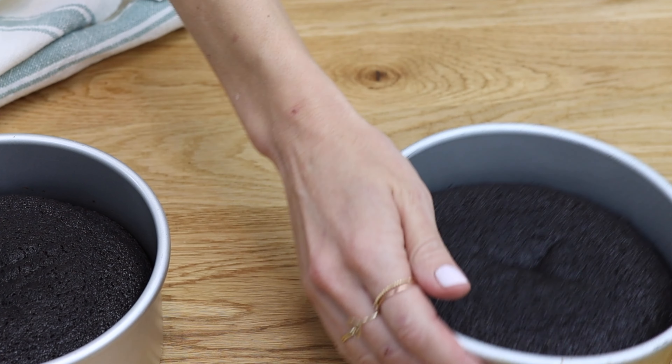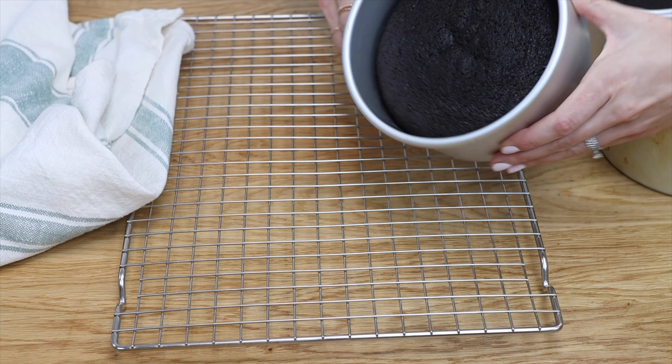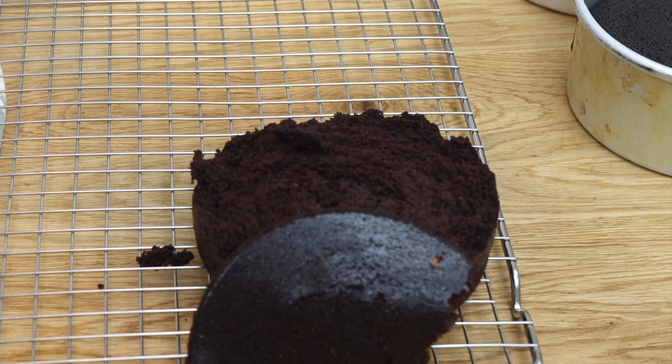First, why do cake layers break? Straight out of the oven, cakes are very delicate because they firm up as they cool, so if you turn the pans over straight away, the cakes can fall apart or crack or crumble as they fall out of the pans.